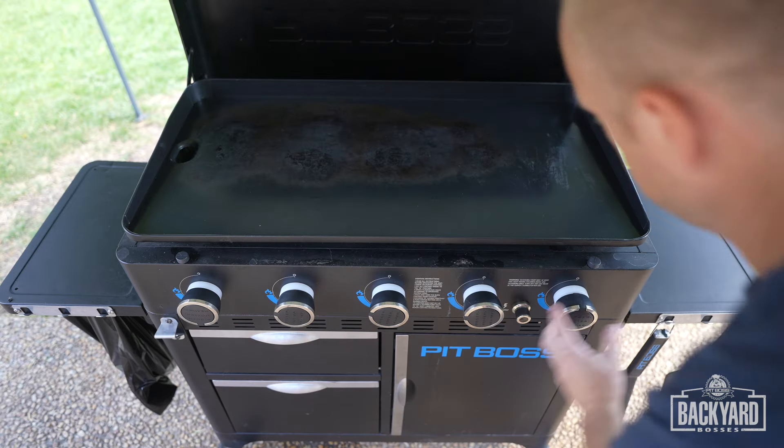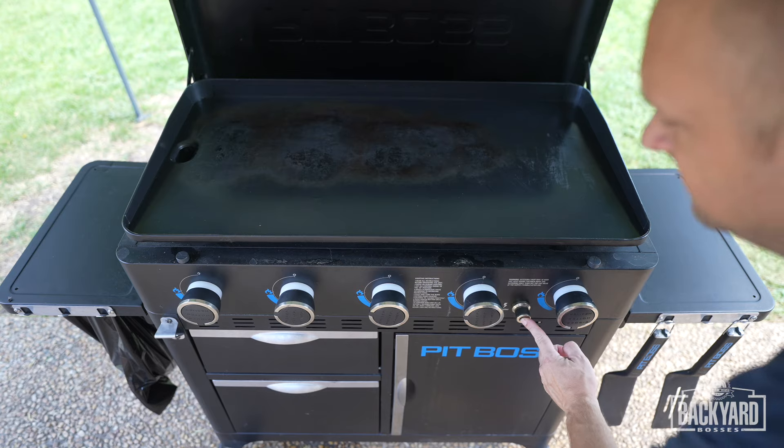We're going to turn these two outside burners on low — that's going to be used to keep the meat warm when it's done cooking, or to heat up some of the tortillas. Let's fire up. All right, let's go get our meat.